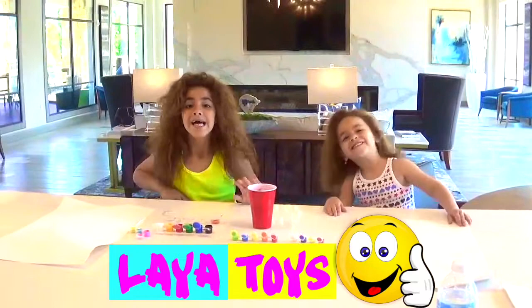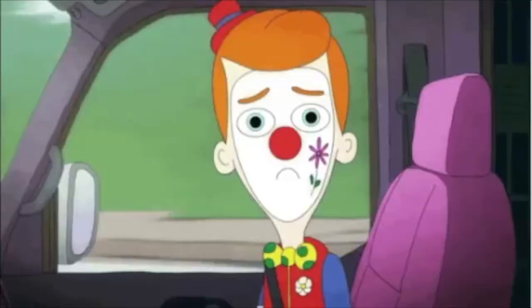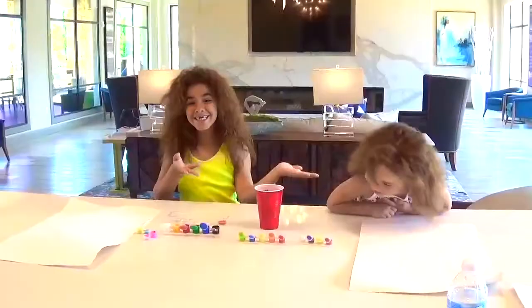Hi my friend, I'm Leah from Leah Twins and Elam from Leah Twins. Today we'll be doing the Painting Each Other Challenge!